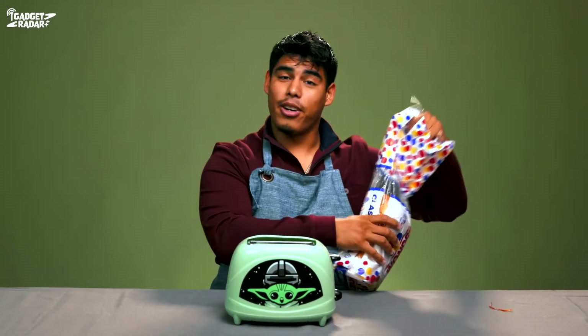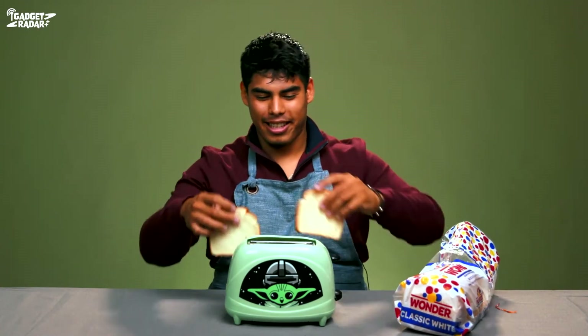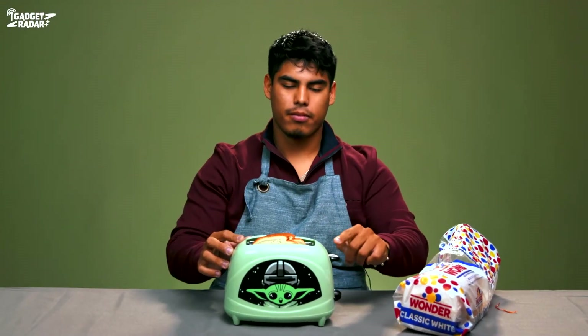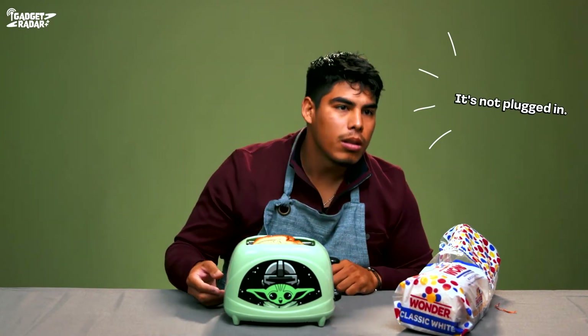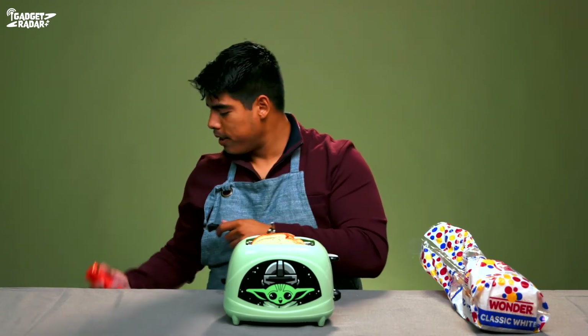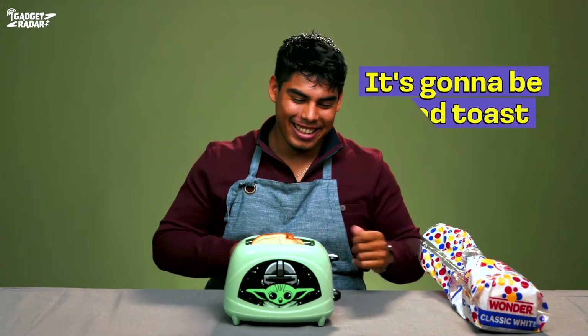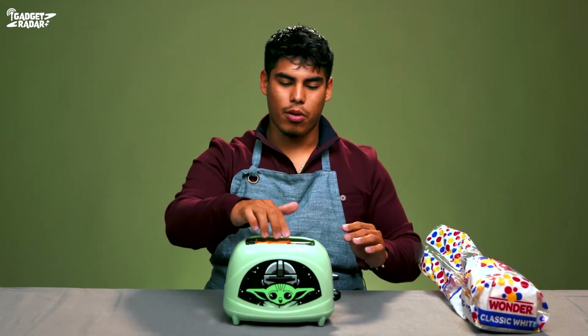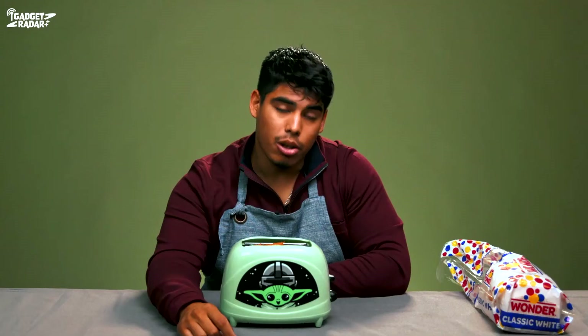So here it is — this is a Baby Yoda toaster! First things first, we're gonna put the toast in. No one eats the end pieces, so we go straight to the middle — the good part. You put them in there. First things first, make sure the toaster is plugged in — that's how you know it's gonna be good toast. You feel the burn on your fingers, and now we can proceed. I think that should work. And now we wait — sometimes you just find yourself waiting for toast, contemplating life.